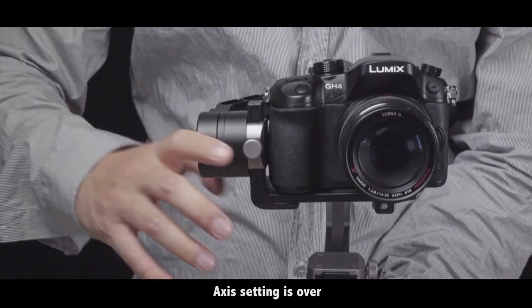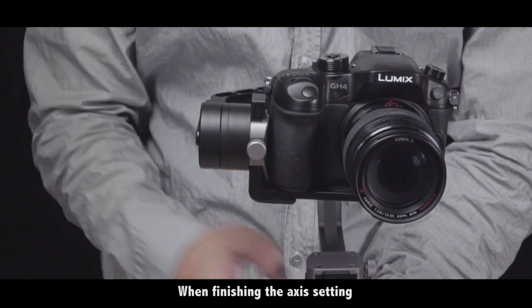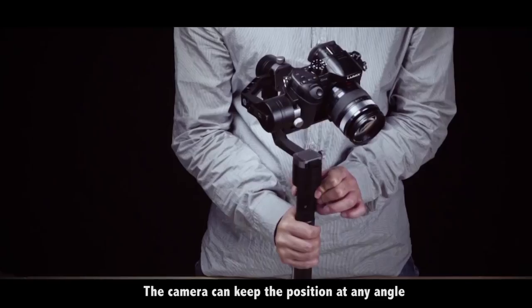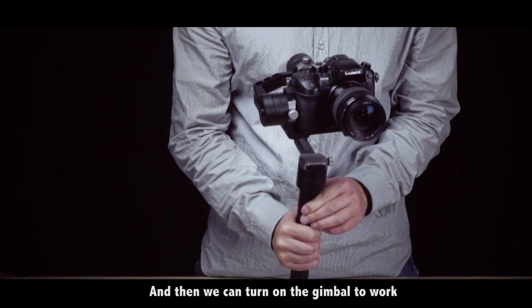Axis setting is over. When finishing the axis setting, the camera can keep the position at any angle, and then we can turn on the gimbal to work.